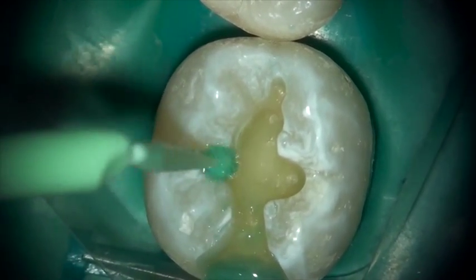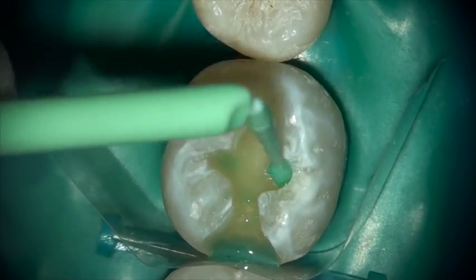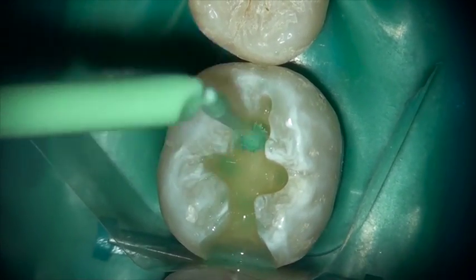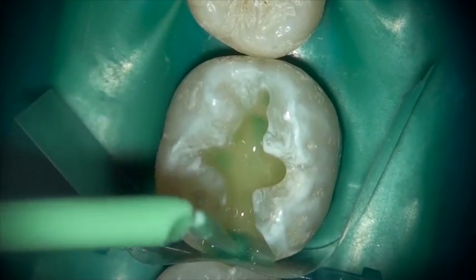I highly recommend using the optional conditioner. It removes the smear layer and increases the bond strength of Equiaforte to the tooth. Simply apply it to the entire tooth structure and scrub it only lightly.